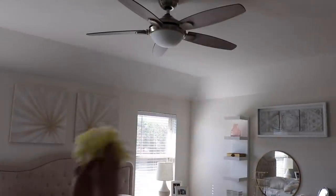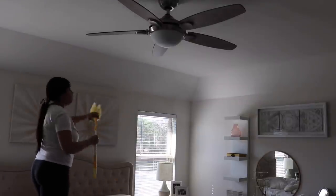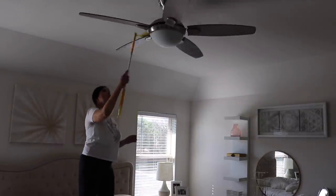Hi friends, welcome back to my channel and if you're new, welcome! Today I am cleaning and decorating our master bedroom. I have a couple of new decor items that I want to put out and I just want to give it a small and simple refresh, so hopefully you get some decor ideas and enjoy today's video.